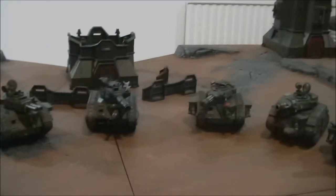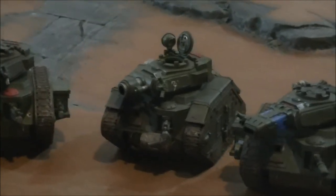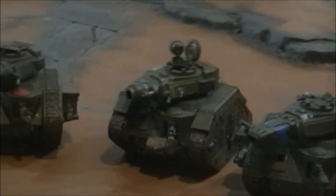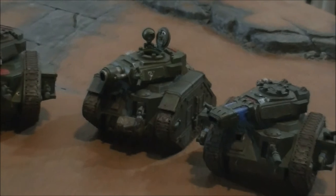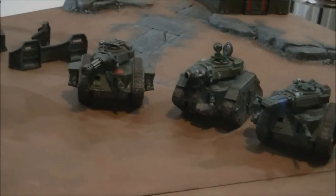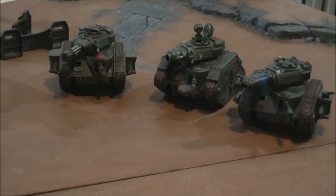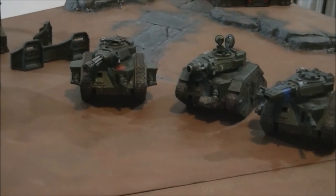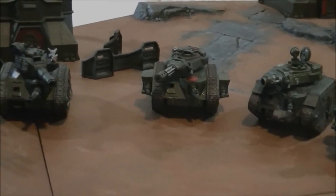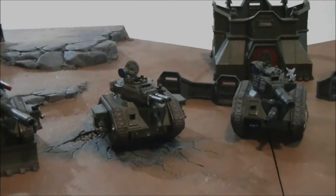You've also got your Demolisher — nice Strength 10, AP2 large blast. It is Ordnance though, so another thing to keep in mind with your Leman Russ tanks when loading out. Although you are a heavy vehicle and can move and fire everything, an Ordnance weapon will only allow you to snap fire your other weapons if you've moved. And even if you don't move at all, you can only ever snap fire the other weapons after firing your Ordnance weapon. So it's really not worth taking sponsons or investing too much in your hull-mounted weapon if you're using a standard Leman Russ battle tank or a Demolisher.